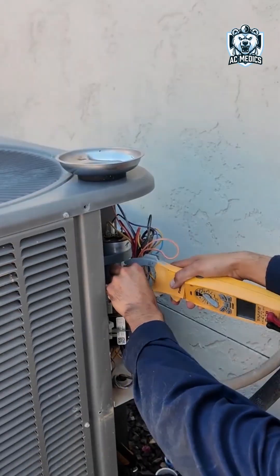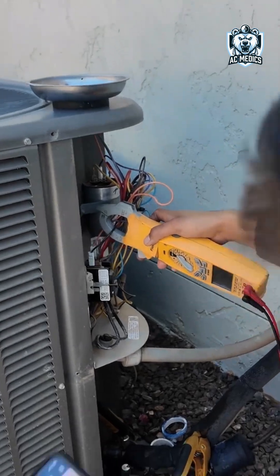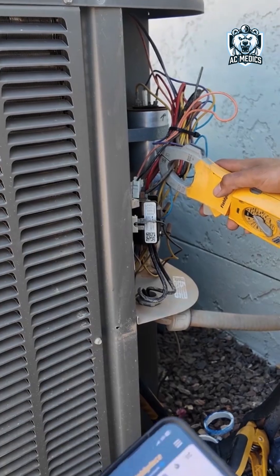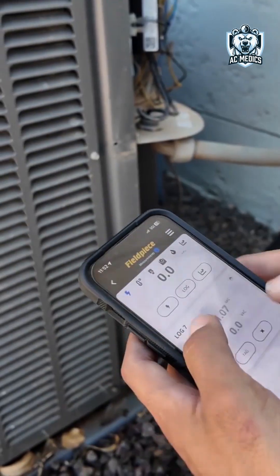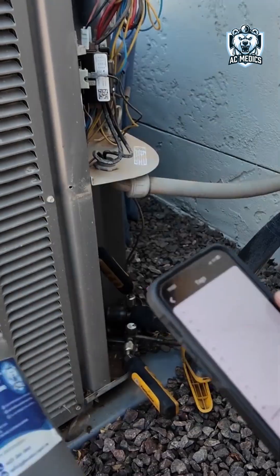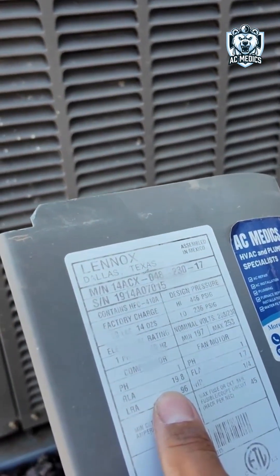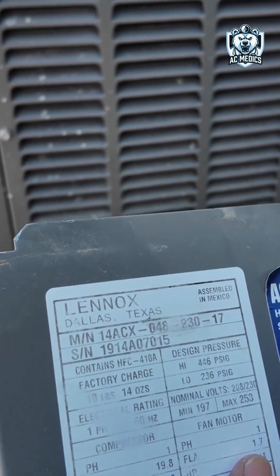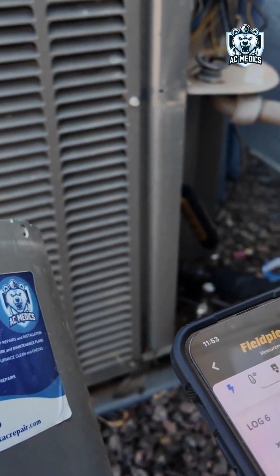Right now I'm grabbing the outdoor fan amp, and then I'm going to go ahead and grab the compressor amp. I already did my capacitor measurements when I had the disconnect off. Basically what all this means is we're looking at how it's running electrically — off the data plate it gives you the factory ratings they should be under. The fan motor should be under 1.7 and it came in at 1.25, which is good.